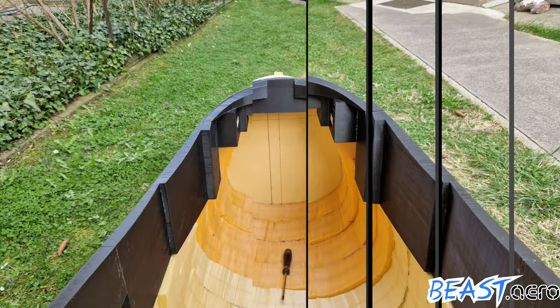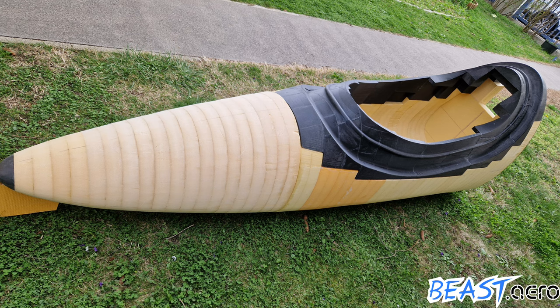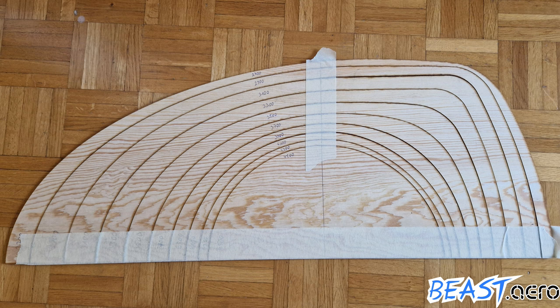As you can see, pilot visibility is beyond great and way above anything which is currently available on the market. So this is how the fuselage currently looks like and it's waiting for the rear half to join.